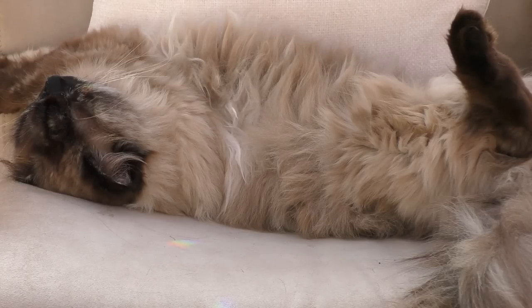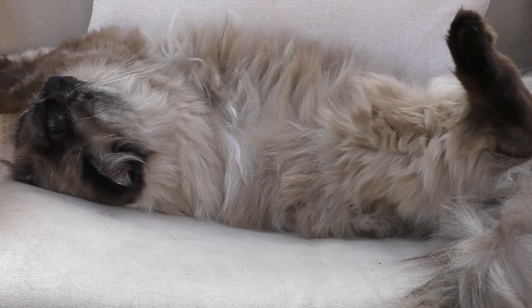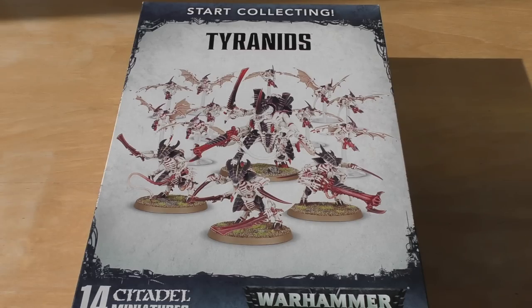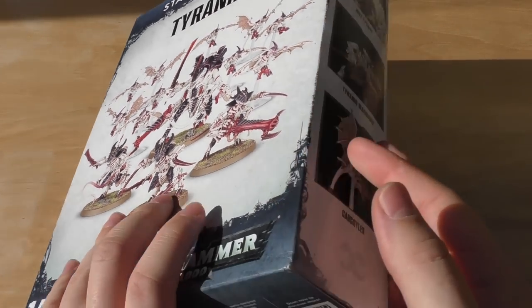One big reason for those savings is the Hive Tyrant model, which costs £33 on its own — quite a fair bit of money. The Warriors are actually £31 for those three models. So for people thinking the Death Shroud Terminators were a lot at £35, here you're getting Warriors that are four pounds cheaper just for three models. But anyway, it does save you a fair bit of money from buying the models individually.